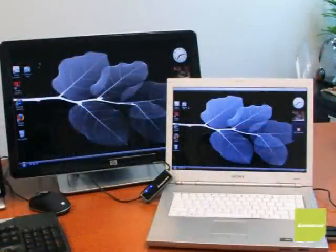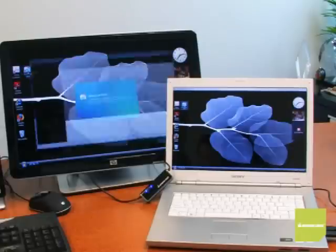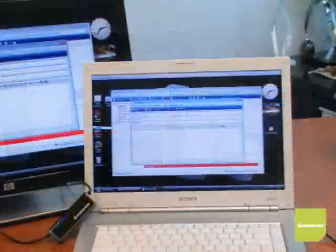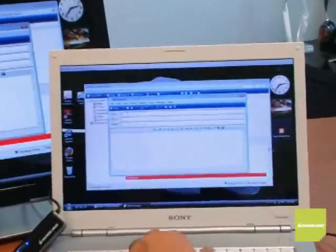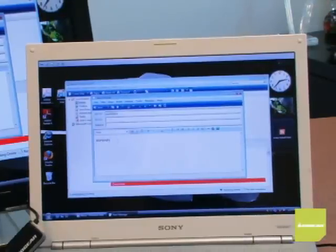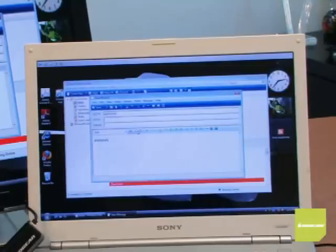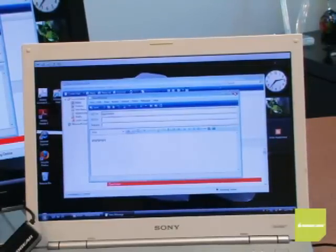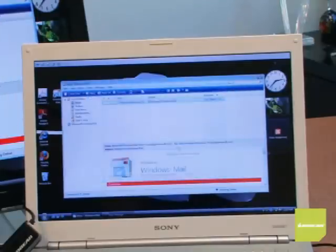Now that I'm in total control of my desktop, I can access the computer's programs and applications. For example, I can quickly check my desktop's email. If I wanted to, I could send an email right now to my desktop PC — attach files like normal and send it out. This is all while working on my laptop; I didn't even touch my desktop's keyboard.